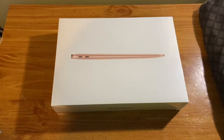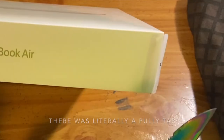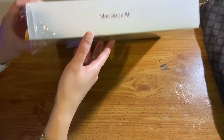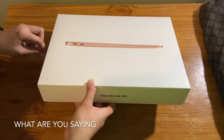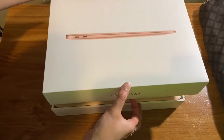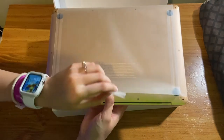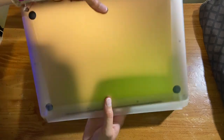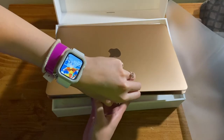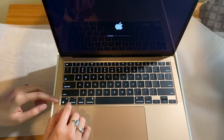Let's get into the video! I had to pull out the fancy unboxing knife for this. This is beautiful — I love how clean it is. I feel like Apple is known for their beautiful packaging. I got the gold MacBook Air M1, a USB-C charger, and the cube. Lo and behold, the beautiful MacBook! Amazing — I love the backlit keyboard.